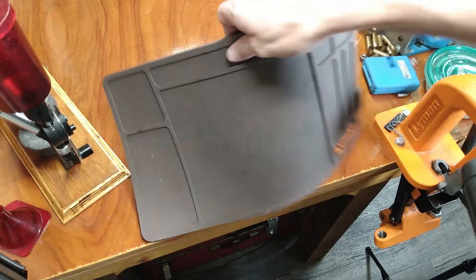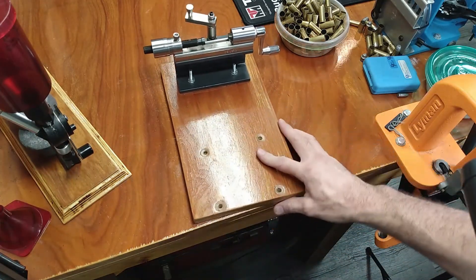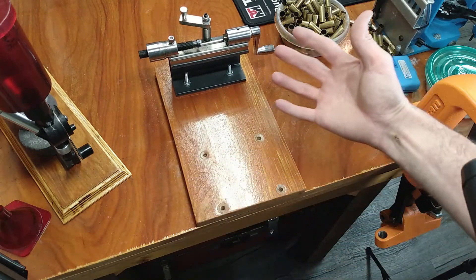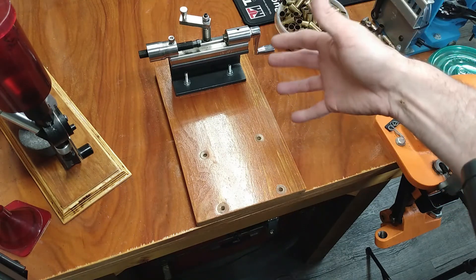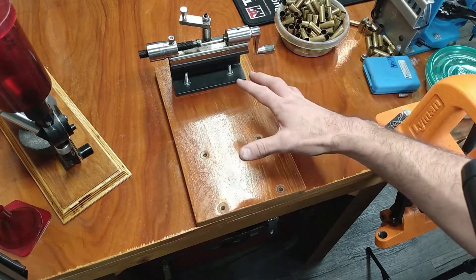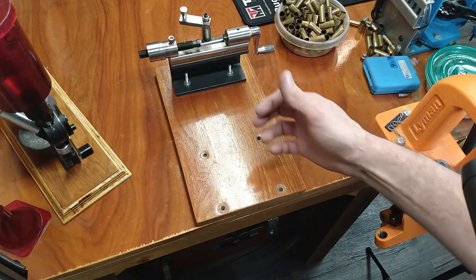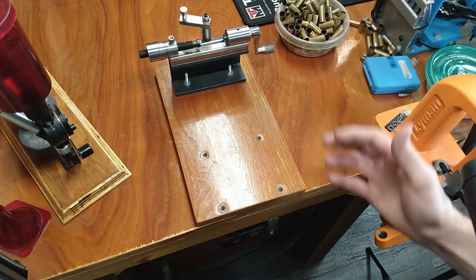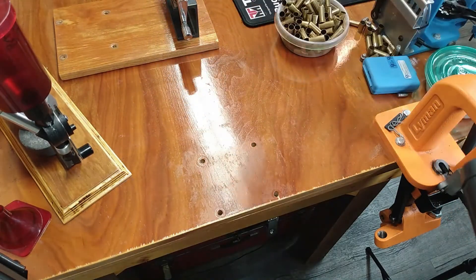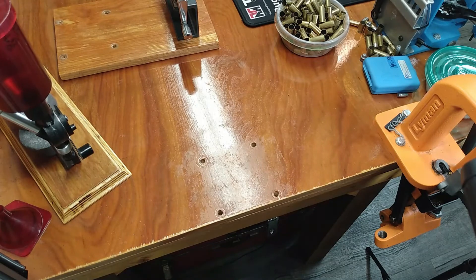Having those holes also allows me to mount my little trimmer right here, which I use from time to time. You might also mount a bench-mounted primer system — RCBS sells one that a lot of people really like. Having a little platform where you can mount a trimmer or a bench priming device can be very useful. That said, a lot of times I really don't want anything permanently mounted up here, so those accessories stay temporary. I like to keep my presses permanent if possible.